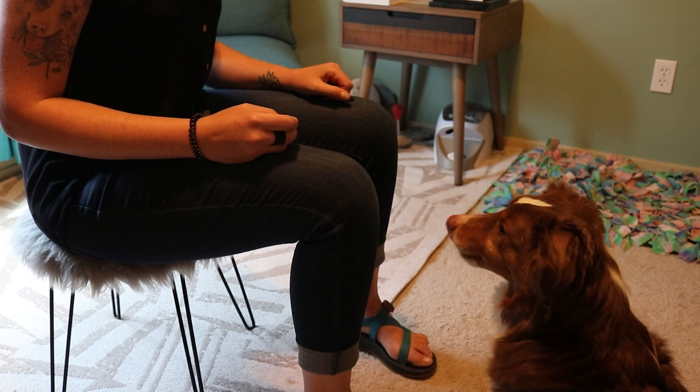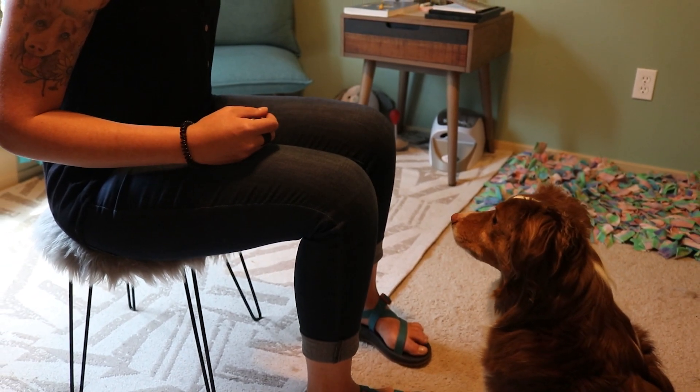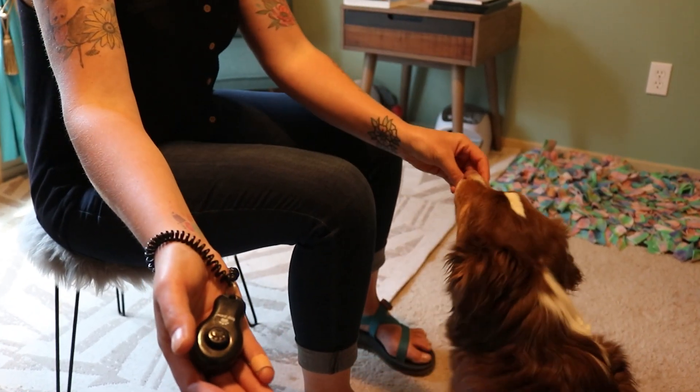When my partner and I first brought Nia home, we were overwhelmed with things to teach her. She had no prior training experience and had a myriad of behavior concerns. We first got her familiar with her marker word 'yes' or a click from a clicker to indicate a precise moment in time that led to reinforcement being delivered — in many cases, a yummy treat! Once we had this skill under our belt, we were able to teach her foundational skills such as sit, down, and stay. We had the ball rolling!